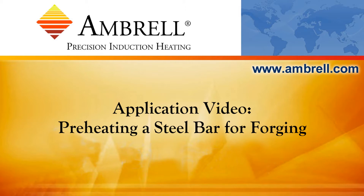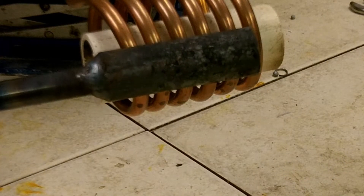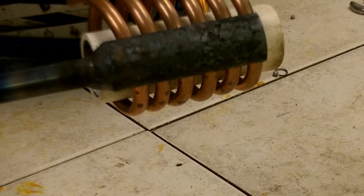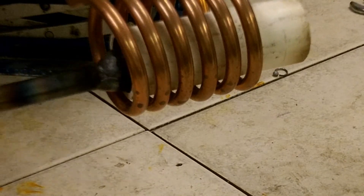Hello and welcome to another application video from Ambrell, an AmeriTherm company. Today we're going to preheat this steel bar to 1700 degrees Fahrenheit for a forging application. We'll heat this steel bar for approximately 25 seconds using an Ambrell EasyHeat 10kW Induction Heating System.